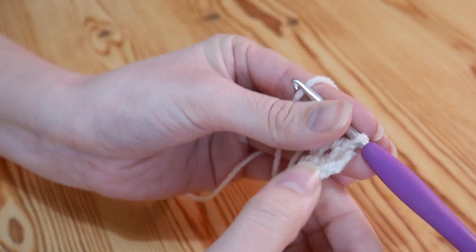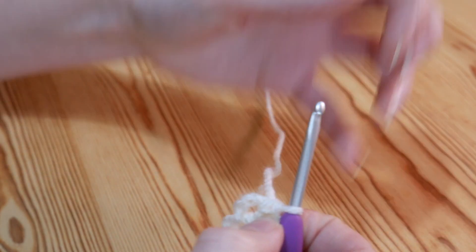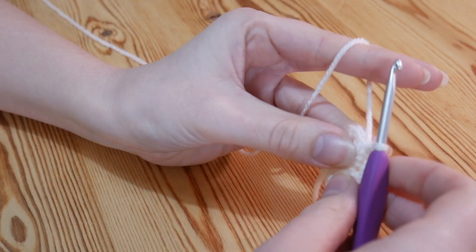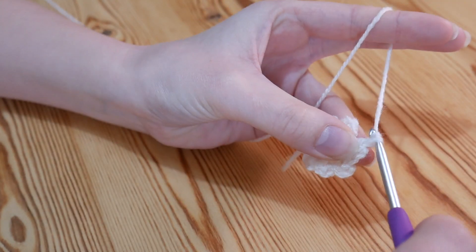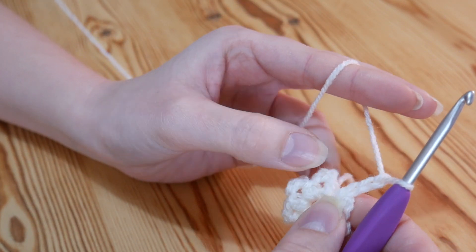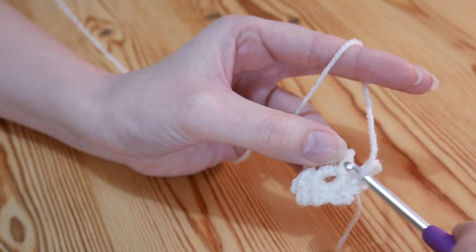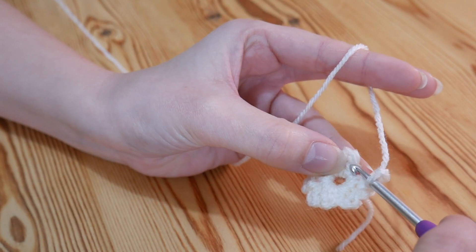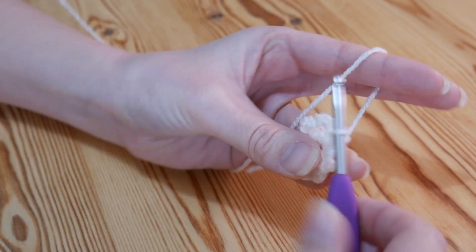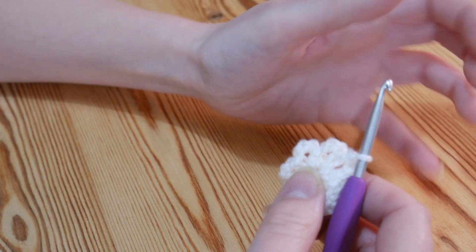And you're going to continue that until you have got 8 of these little loops, so if you want to do that another 6 times and then I will meet you just as you finish your chain 3 for your 8th and final time. So I've done 7 and I'm just about to start my chain 3 for my 8th and final one — 1, 2, and 3. And if you remember at the beginning we did a chain 1 which counted as our very first double crochet, so you want to find that chain 1 stitch and insert your hook into it and slip stitch — pull through both. And that is our very first round done, so you should have 8 of these little chain 3 spaces.